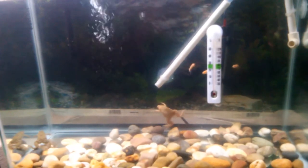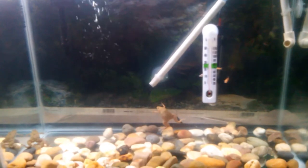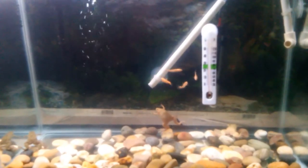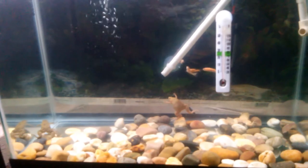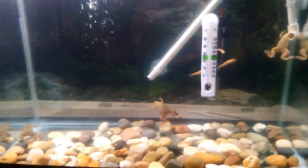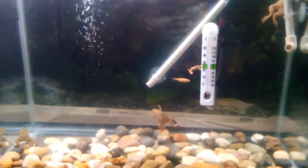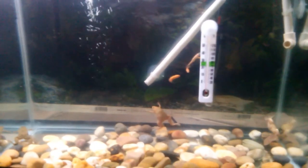Anything you have a question about, please let me know. And anything you think will help me as these guys get older and with breeding them, please drop it in the comment box. I'm planning on breeding these guys, so if you've had them and had success breeding them, let me know anything that will help.